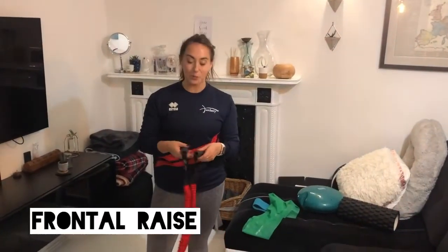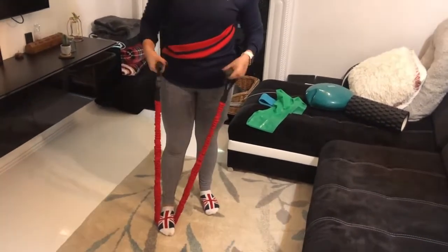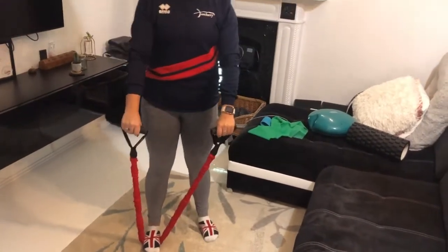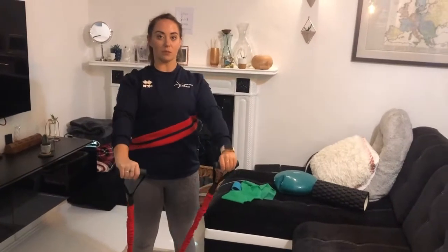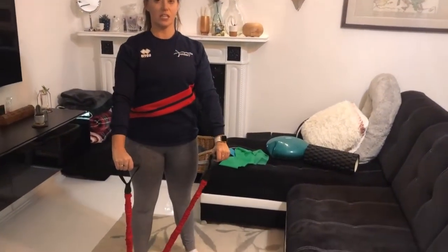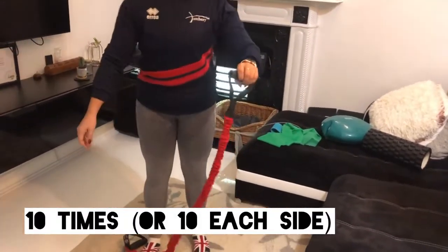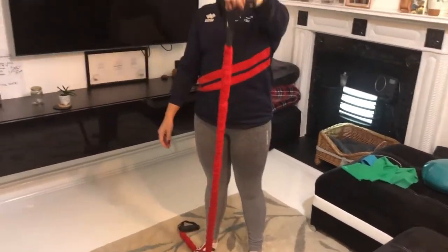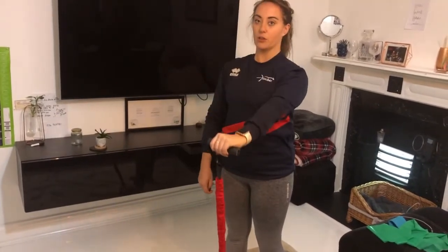The last part of the warm-up for the arms is a frontal raise. Pop one foot on the band - you can use any band you'd like. Shoulders back, chest up, then lift your arms up as high as they'll go and bring them back down. You don't need to go far because the resistance is quite a lot. If it's too much, just do one arm at a time. For the frontal raise, go up in front of your body through the midline.